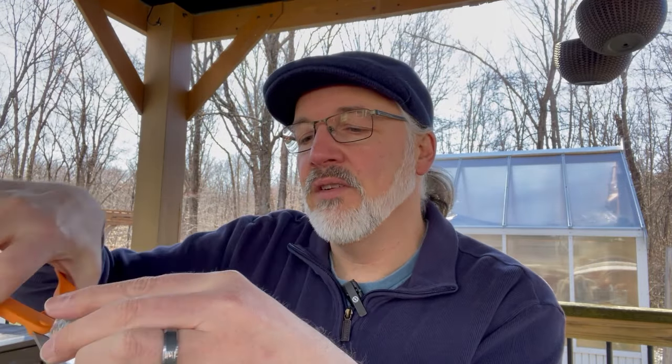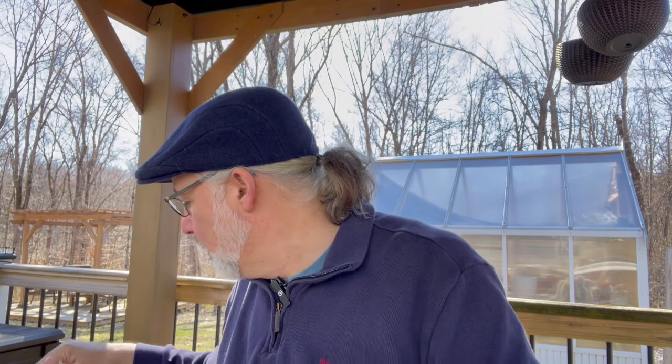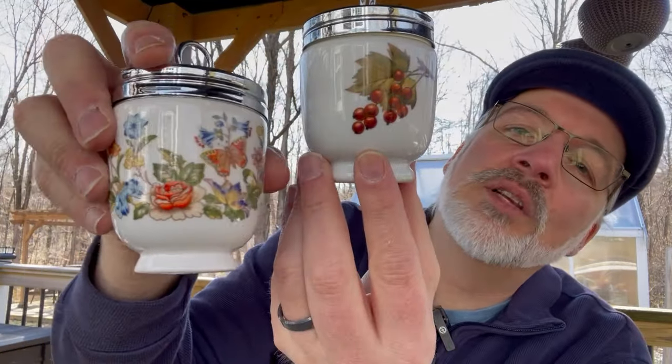Another thing I buy when I see them are old glass stoppers, because you never know when you're going to find a bottle that needs one — especially when they're sanded. I like to pick those up when they're affordable. I also found a couple of Royal Worcestershire egg coddlers, and these are larger than the ones I typically find. This one with the berry pattern on it is really pretty, and then this one with a gorgeous flower and butterfly pattern on it. People still use these, so those were fun to find.